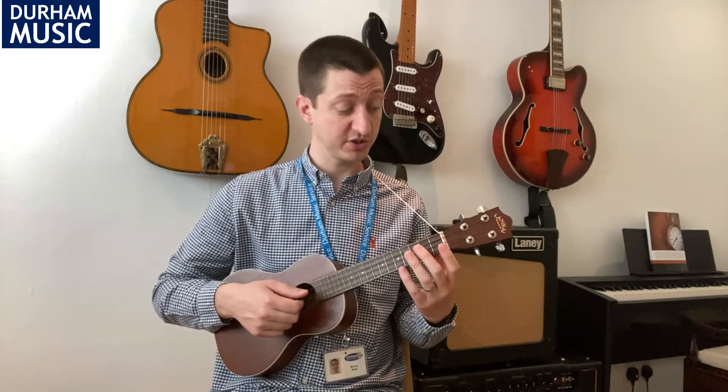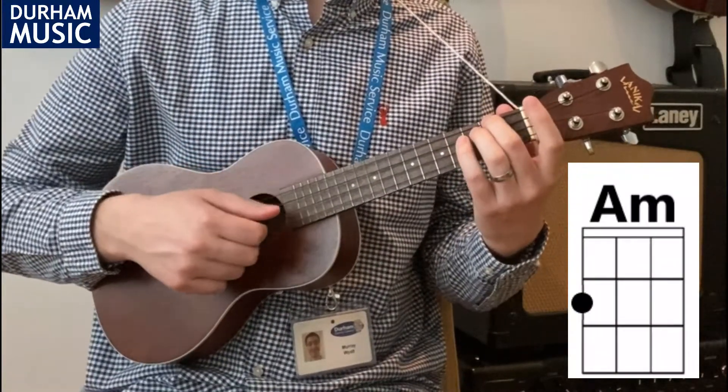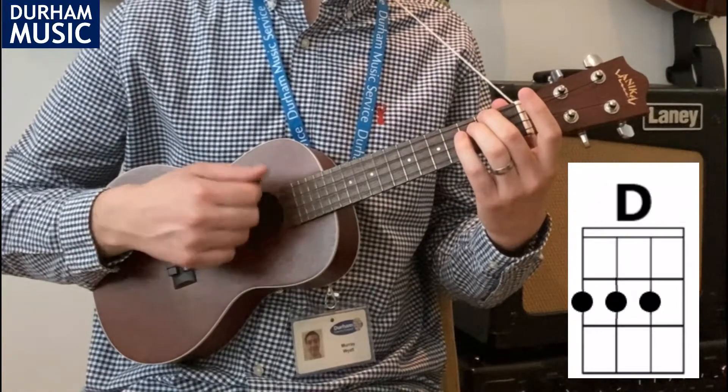The first part of the chord progression goes between A minor and D. To play the A minor chord you need to put your second finger onto G2 — that's the top string — and strum all four strings. Then it's quite a quick change to the D.